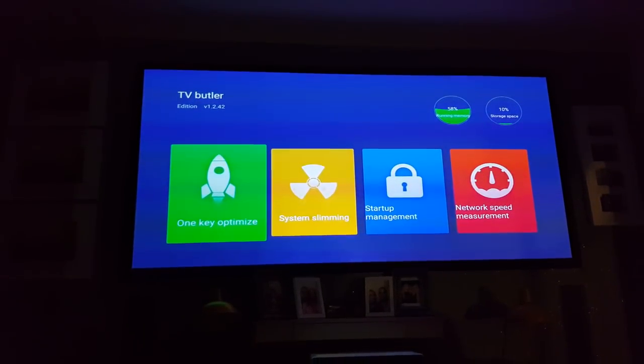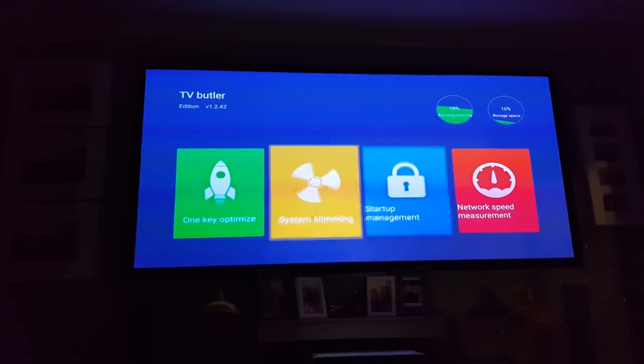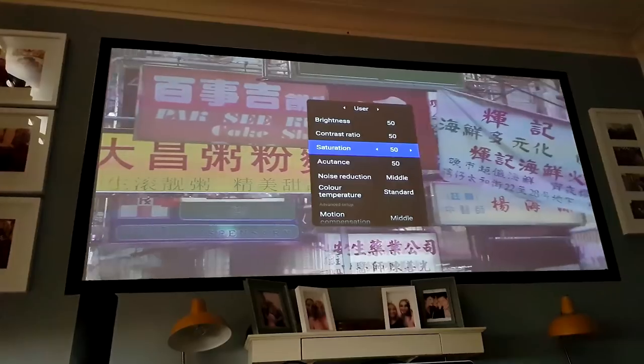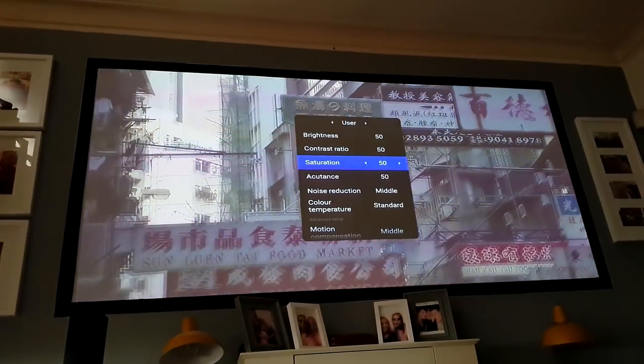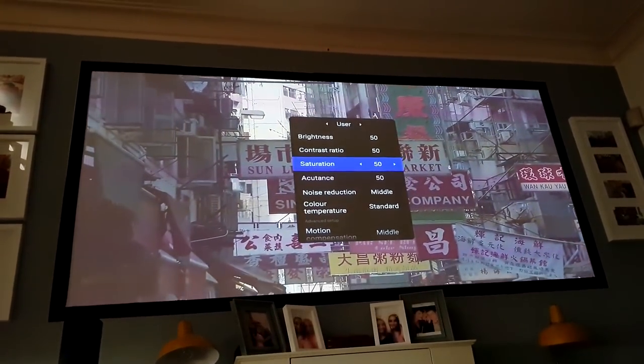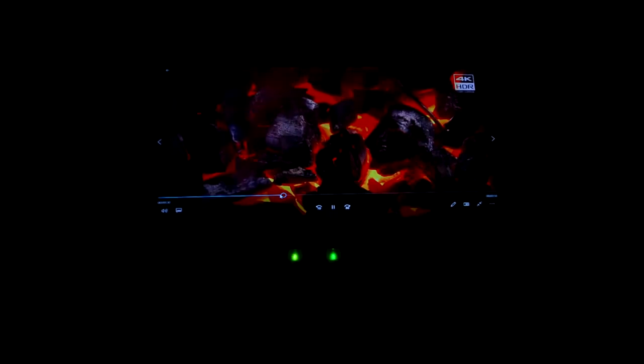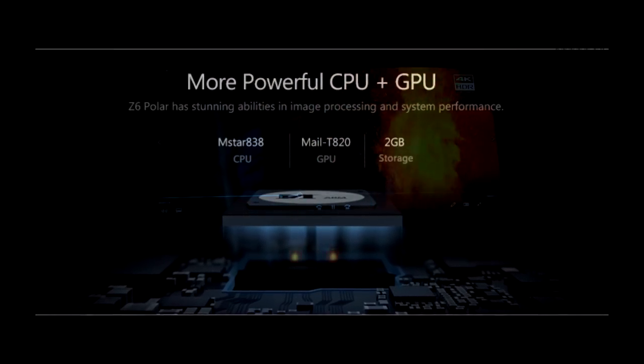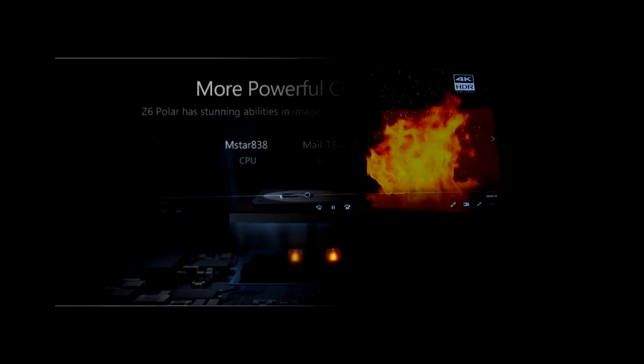The TV Butler app is maybe not as polished as the one on the media projector, but it's very useful for clearing memory. I also like the live image correction when changing settings like brightness and contrast — that's a nice touch. This projector has more than enough settings, and the M-Star 838 CPU, while it may not sound like much, is more than adequate for running the projector very smoothly.